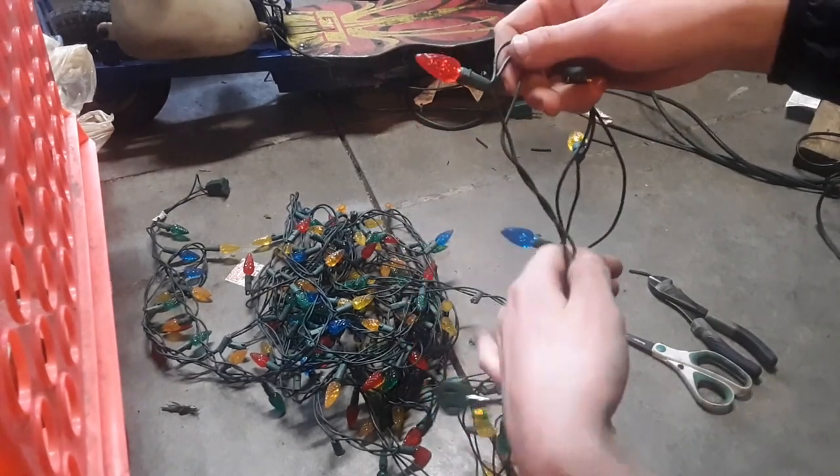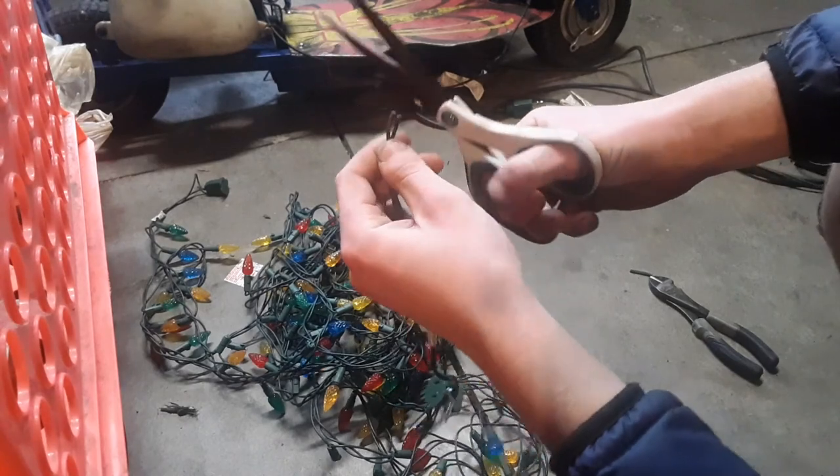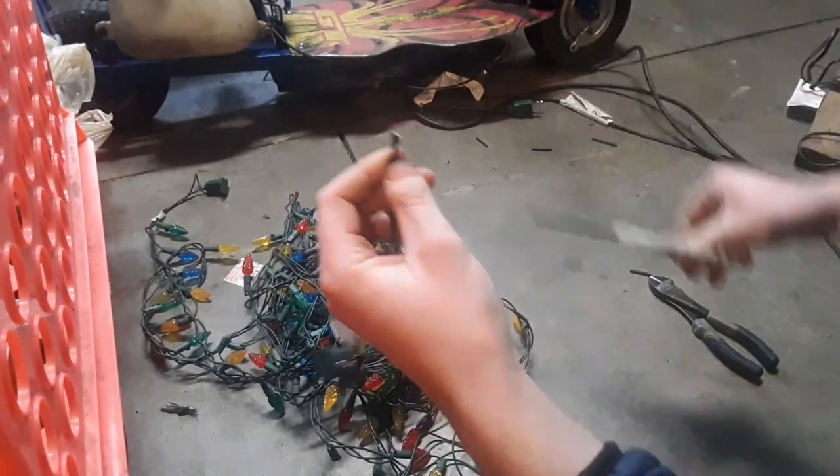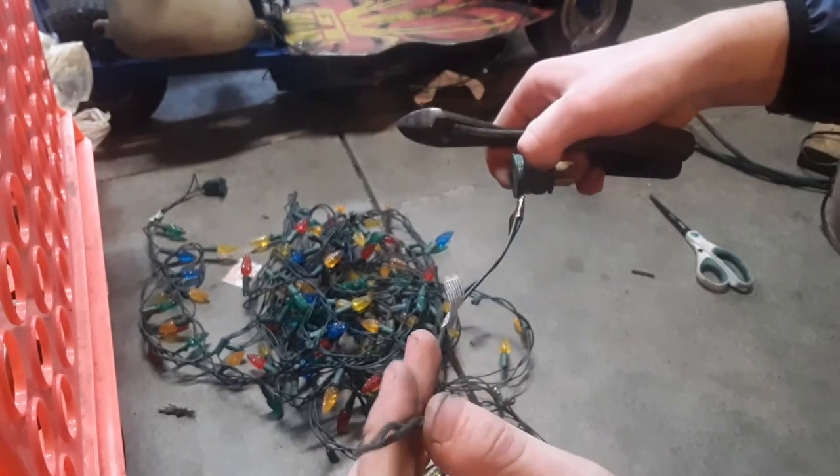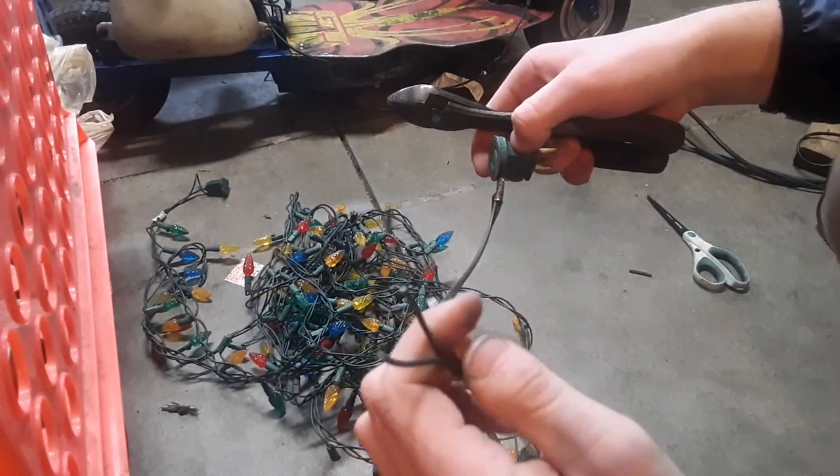When I'm cutting these off, I'm going to start here, probably just chop it right there, and you'll see scissors work just fine for this wire. So here's your plug — if you ever have a plug go out on Christmas lights or something, you could always put this in. Kind of interesting.